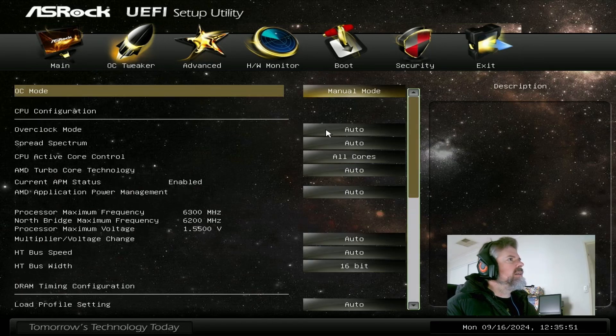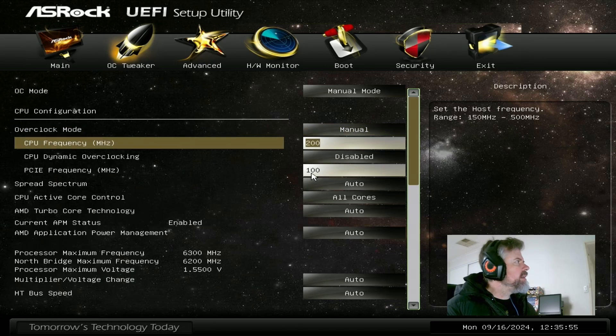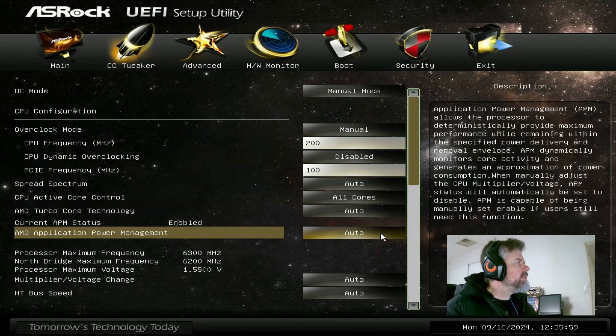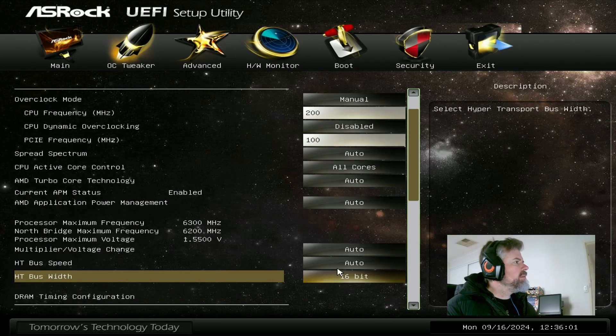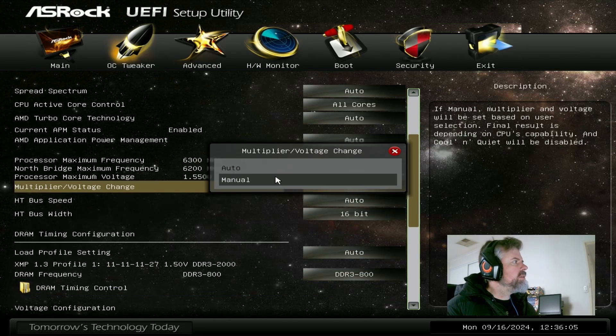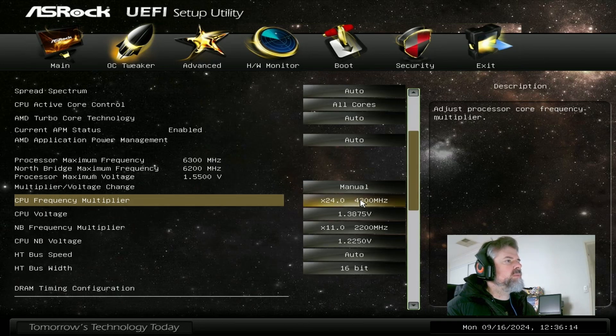In OC Tweaker, set the overclocking mode to manual. The base clock can stay at 200. For the multiplier, change it to manual and take it all the way up to 24x, which makes it 4.8 GHz.